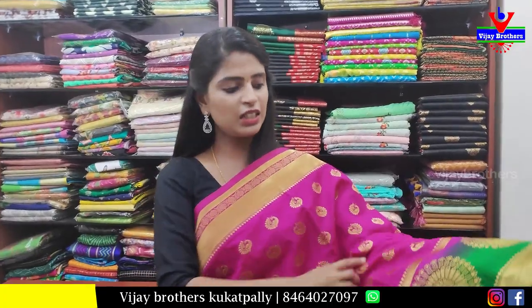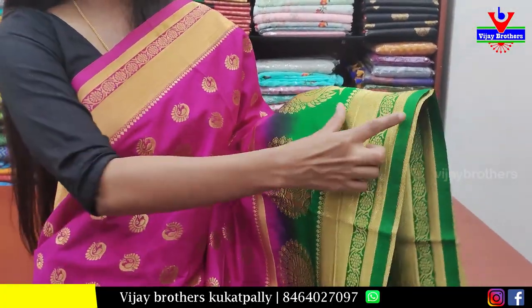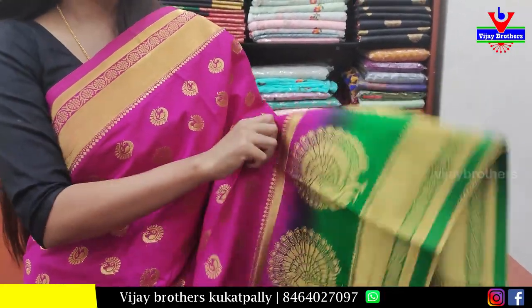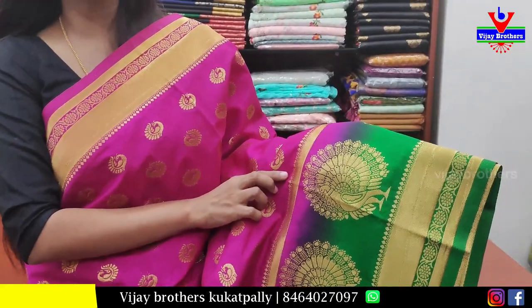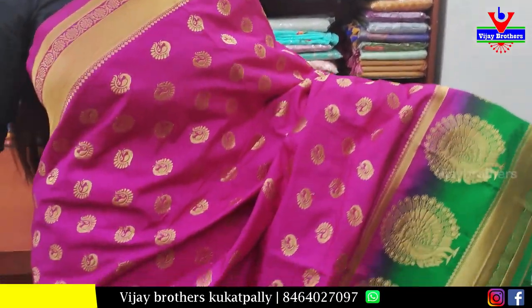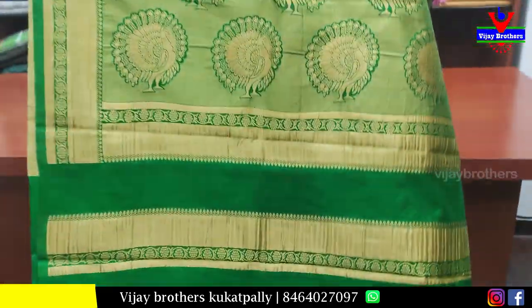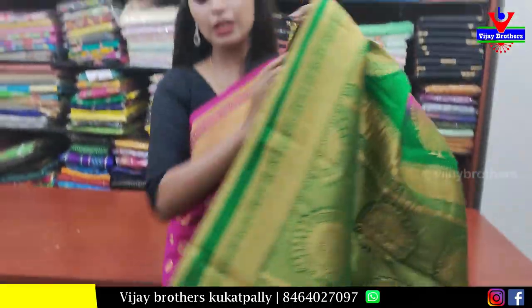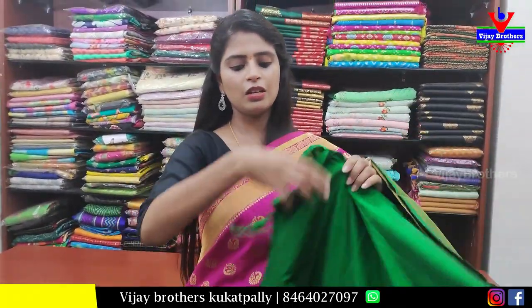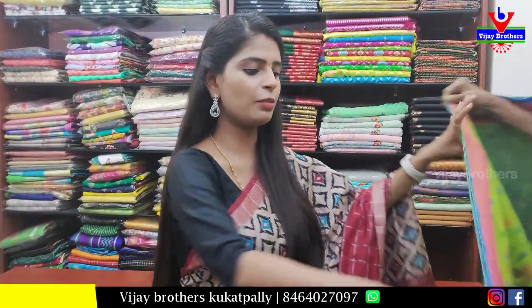Next sari — yellow with pink and green combination. Borders are very neat — golden border weaving on top, and same border in green at the bottom. The extended border has peacocks in pink and green with golden zari weaving. The body part also has peacock weaving throughout. The pallu is a contrast green pallu with complete weaving pattern, and the blouse is a contrast green blouse. Price: 1150 rupees.